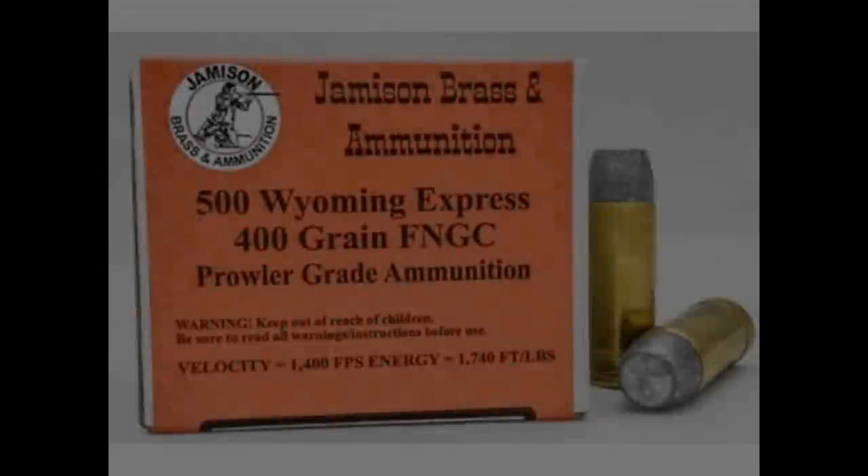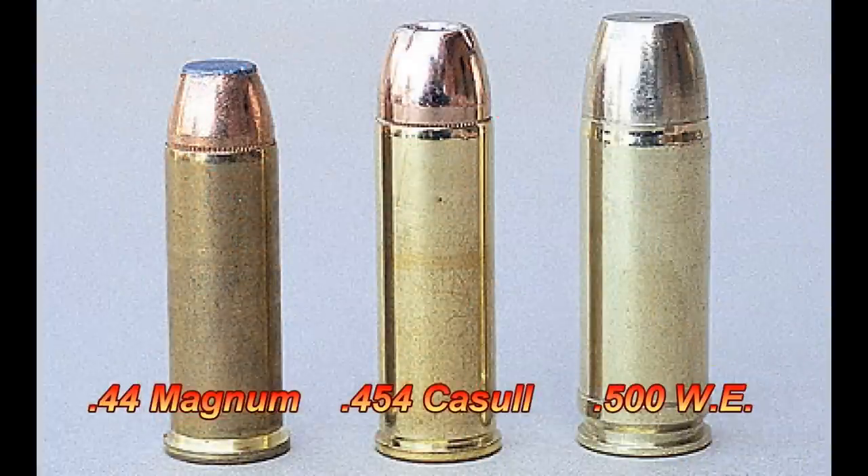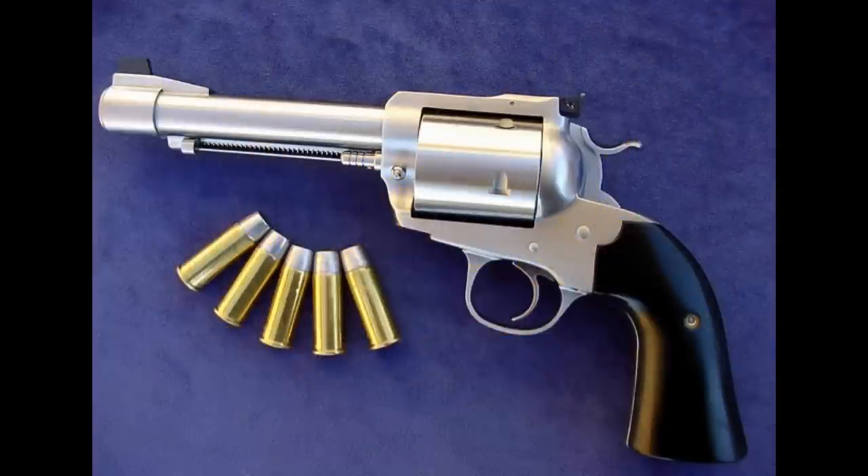Number five: the 500 Wyoming Express. When it comes to claimed performance, the 500 Wyoming Express does deliver. It's a ballistic twin of the 500 Linebaugh and the 500 JRH, so it isn't hype. But the reason the 500 Wyoming Express is on this list is why it was made in the first place. When converting a revolver to 500 Linebaugh, the large bullet diameter of .510 inches and the large rim on the brass requires a much larger cylinder to hold the cartridges even for five shots.